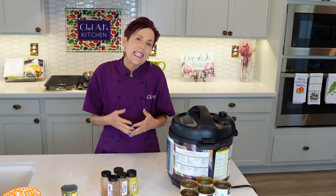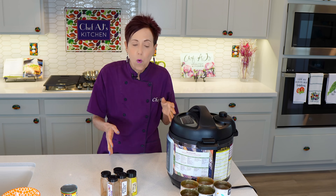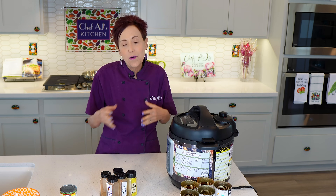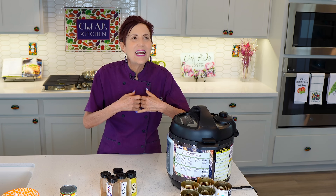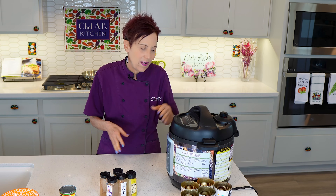If you want to take the extra time, you can sauté the onion without oil in the pressure cooker. Same with the mushroom — it'll take about an extra 30 minutes. I've noticed it doesn't really add that much in flavor, so the return, at least for me, isn't worth it.